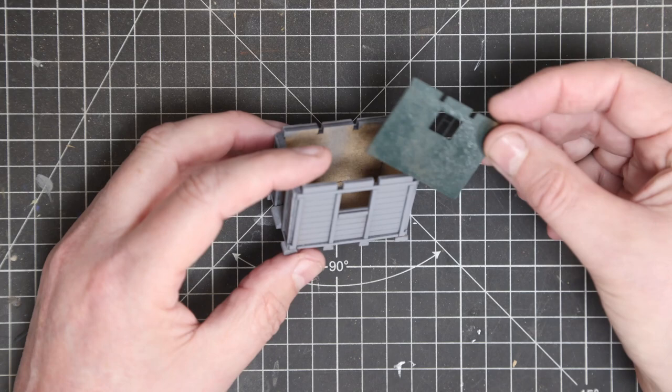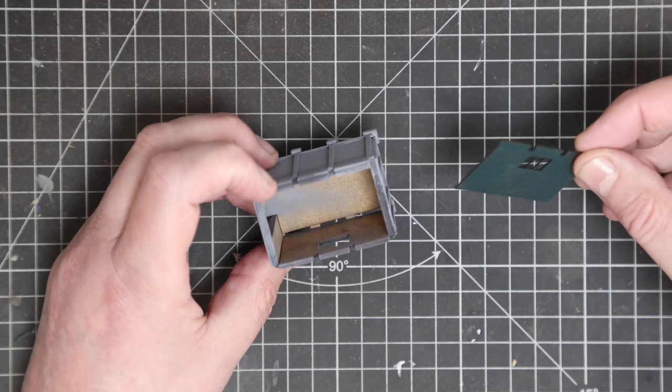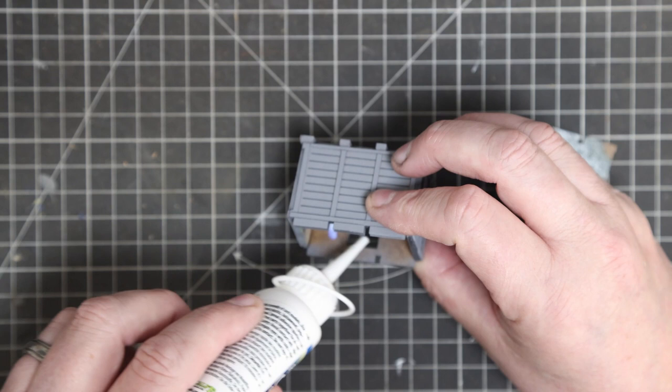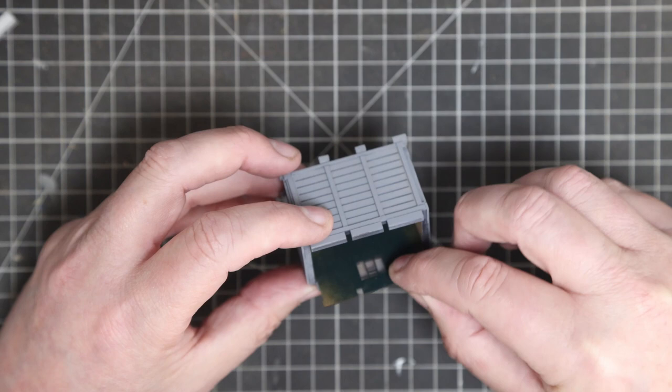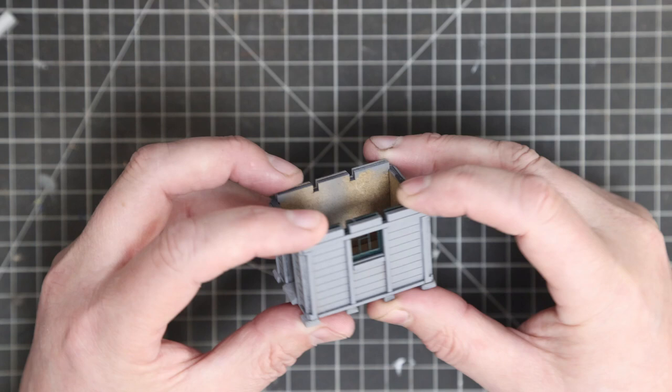We've given the pieces a paint - this has just had a primer gray, which is kind of the right color and a good base to start from. The windows and doors have had just a shade of green for this particular one, but you can choose whatever color you want. Some rocket glue on the inside and that should just slot in there and pop down into the bottom, and that's it - done.